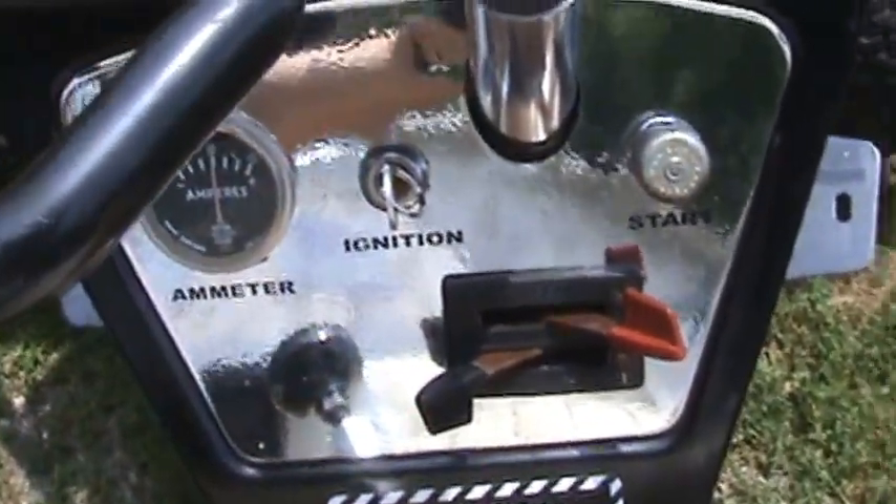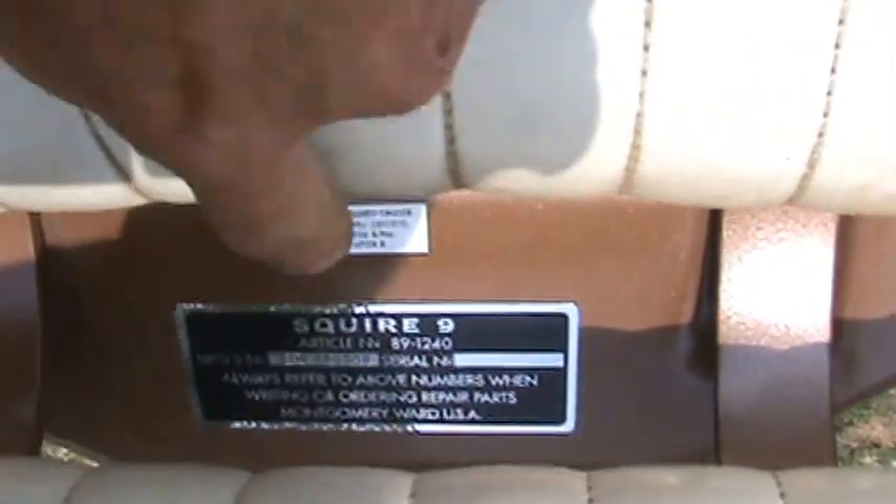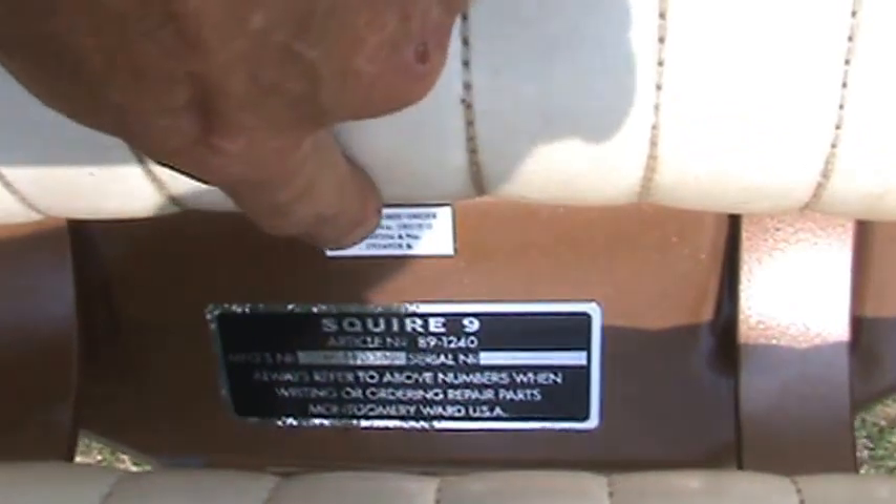And back here, if I can see it in the camera — there it is — even the little patent sticker. It's got the patent numbers on it, and then I'll go around to the back so you guys can see that.